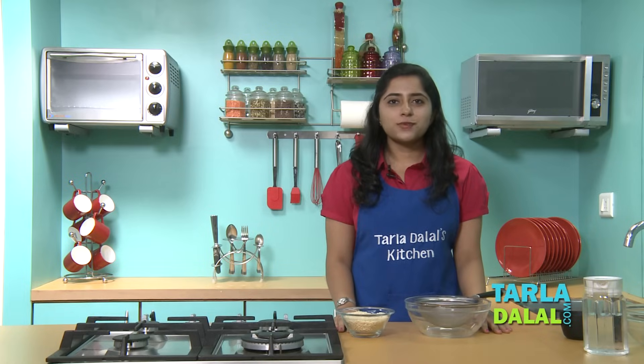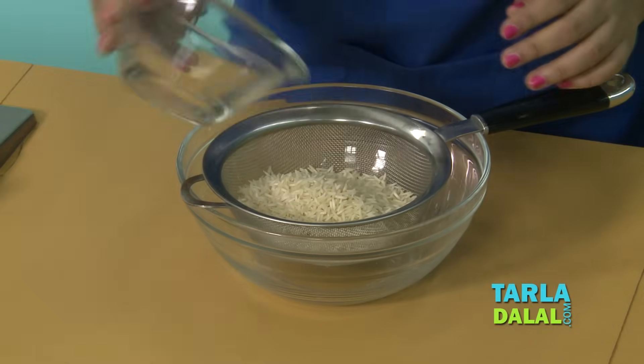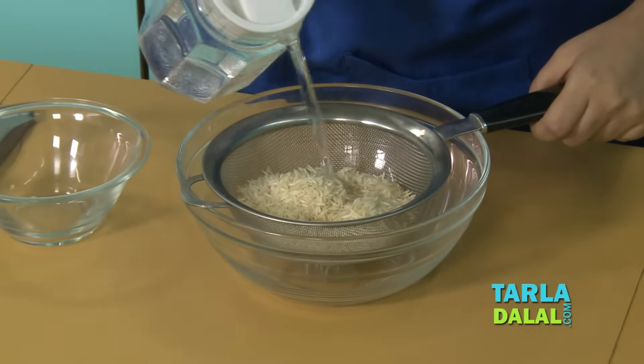While cooking rice, the most important thing to do first is to rinse it properly. It not only helps to remove all the impurities but it also helps to remove all the excess starch.